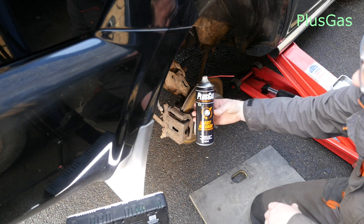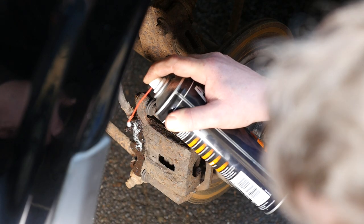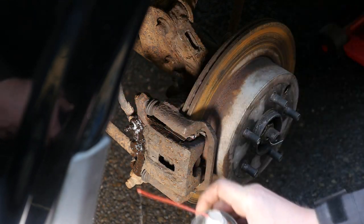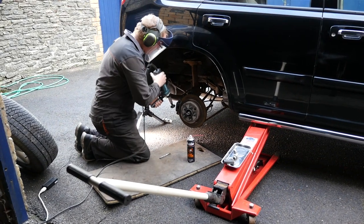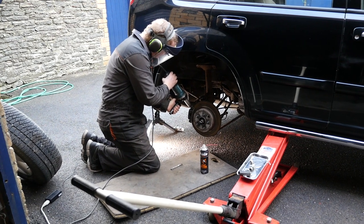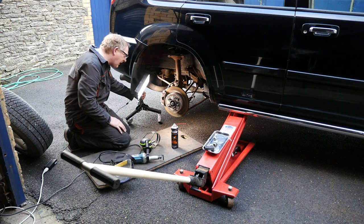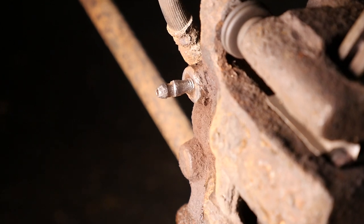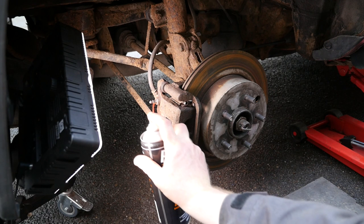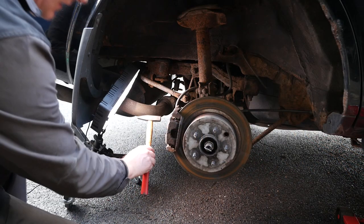On to the first bleed nipple. As we saw in the photo, the bleed nipple is almost non-existent. I'll try a bit of Plus Gas, though I'm probably being optimistic just spraying rusty metal, so I thought let's clean up the metal with a wire brush first. That way when I spray the Plus Gas it might actually stand a chance of getting to the threads of the bleed nipple. And it's so thin there that any twisting effect is going to shear it off.